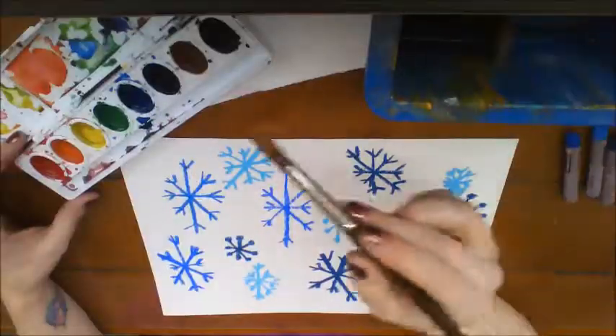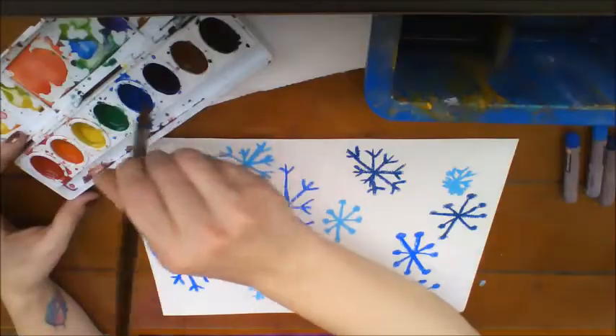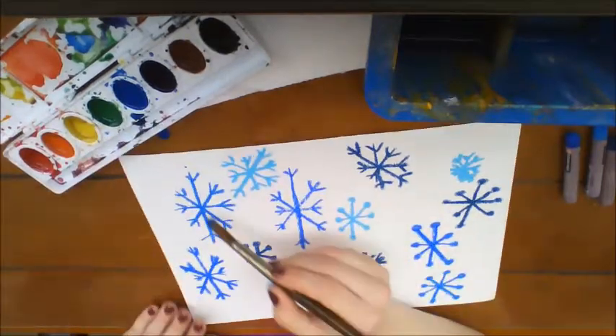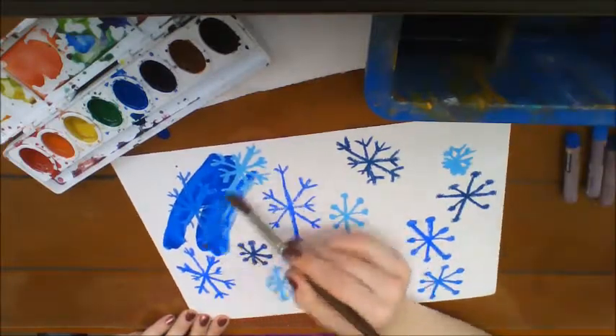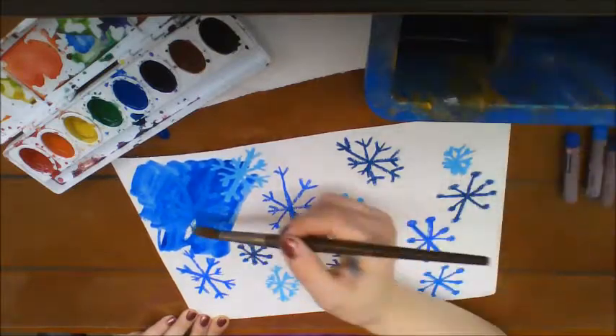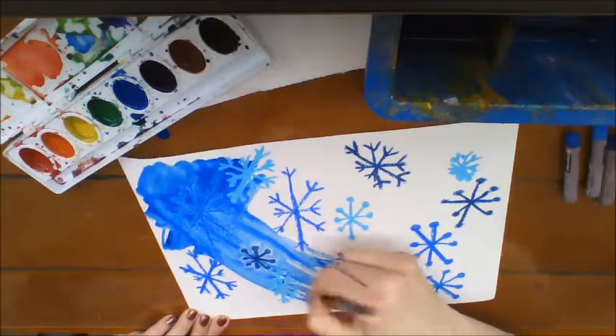I'm going to go ahead and do a blue, and I want it to be a really light blue since I used blue oil pastel. I'm just going to swirl that around — and that's really dark. So I've got a lot of color there that I need to move around on my paper so that my snowflakes don't disappear.